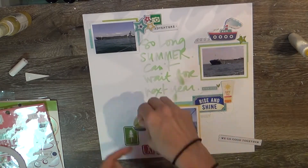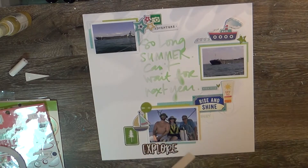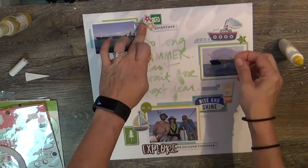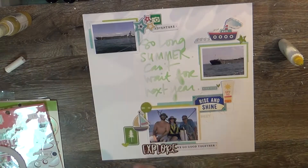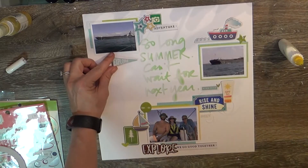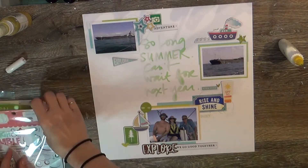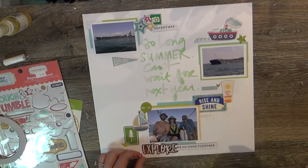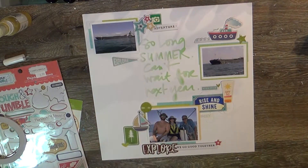This particular series is focused on summer, in case you're a first-time watcher. Here you can see I'm adding some of that chipboard — the little tugboats and sailboats worked out perfectly for this layout. I had to use them even though they weren't in the empty box, because his parents' boat is actually a sailboat yacht — I didn't know you could do that! And then there are the freighter pictures, so the tugboat seemed very appropriate.